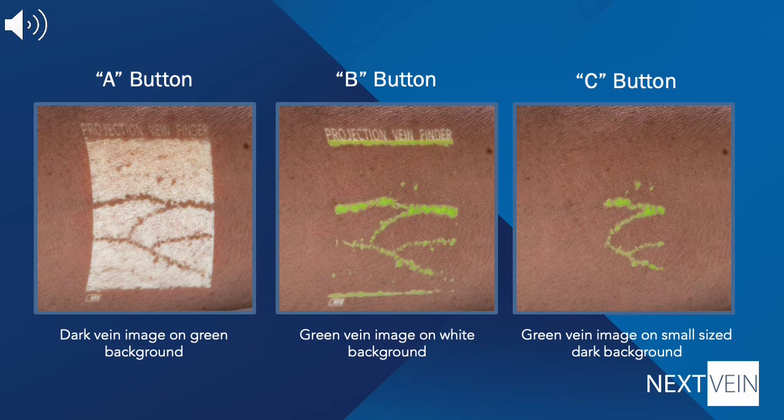The device has different projection settings that you might find helpful, depending on the patient and your personal preference. Pressing the A button configures the projection to show a dark vein image on a green background. Pressing the B button configures the projection to show a green vein image on a white background. Pressing the C button configures the projection to show a green vein image on a small-sized dark background.